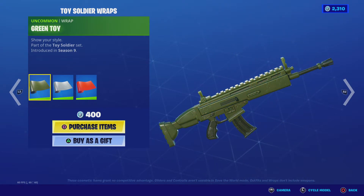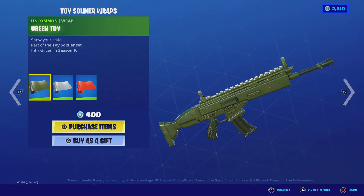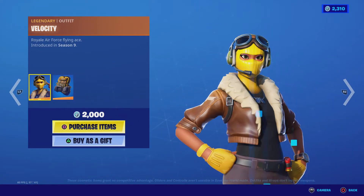The Gray Toy has styles, by the way. There's Green Toy, Gray Toy, and Red Plastic — those are the wraps.